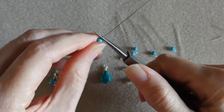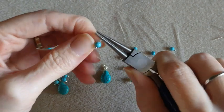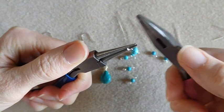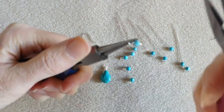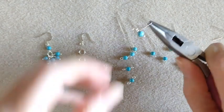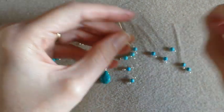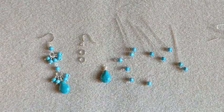We can just go ahead and make the whole wrapped loop — we don't have to worry about connecting it onto anything before we wrap it. Sorry, my son is at the store and he is texting me. Okay, so I've got that one wrapped. Trim that wire. We've got that one done. Now we are just going to do wrapped loops on all these other beads.